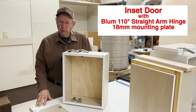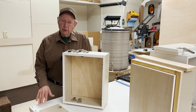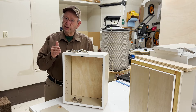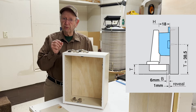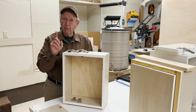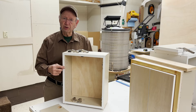This probably isn't the best way to do it, but it's a way to do an inset door with an 18mm plate. Because a straight arm hinge — this 110 degree overlay hinge from Bloom — it'll have a fixed distance of 11. And I've already drilled the door 6mm from the edge. So what that means is 6 plus 11 is 17, and the plate is 18mm thick, so I subtract that. That means I'm going to have 1mm of reveal right along here when I install this door.